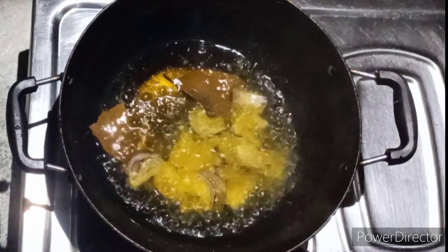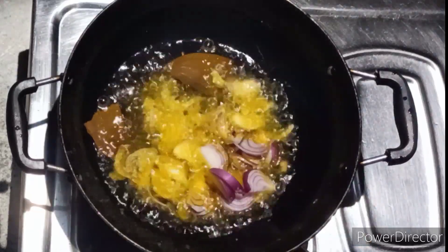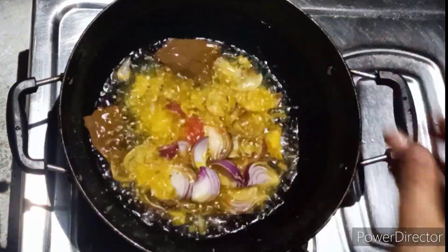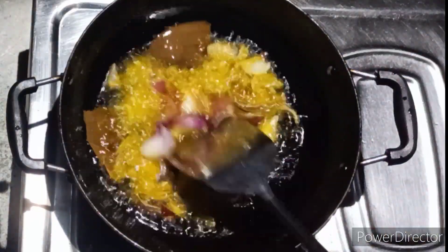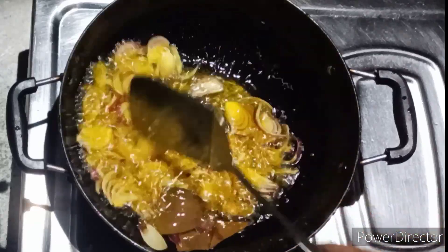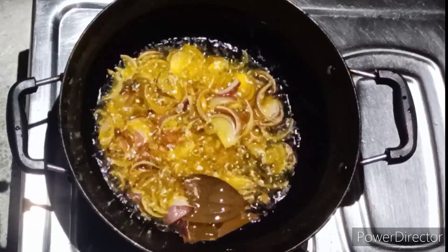I am going to boil the oil. I will melt the grill. I am going to add some hot water and some cold water.